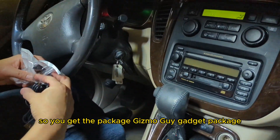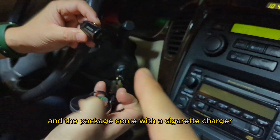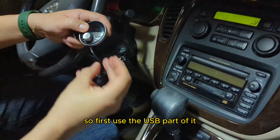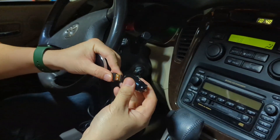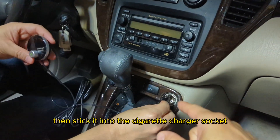So you get the Gizmo Guy gadget package, and the package comes with the cigarette charger as well as the Gizmo Guy gadget. First, use the USB part of it to connect it to the cigarette charger, then stick it into the cigarette charger socket.